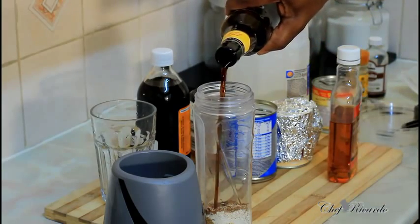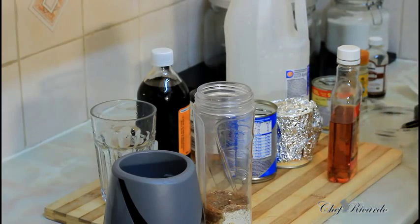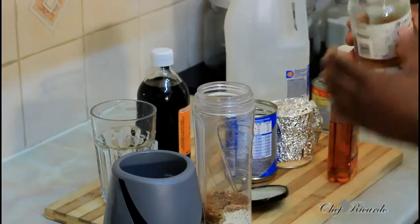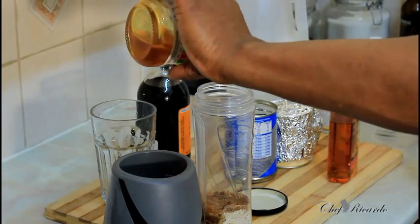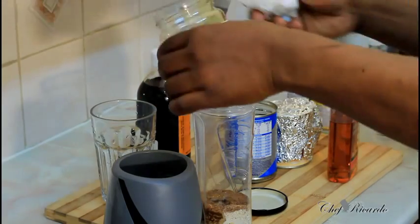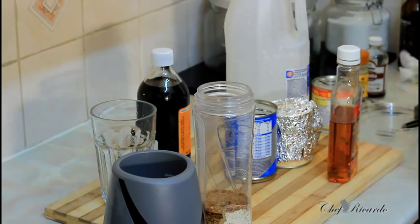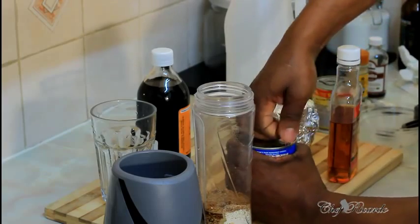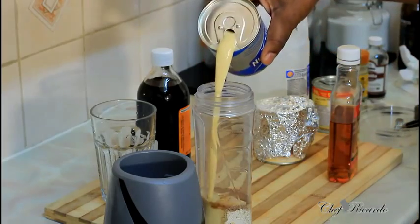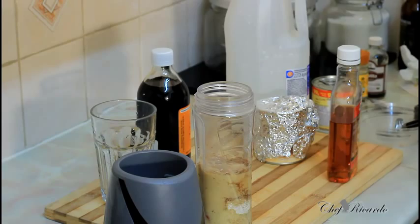We're gonna put just a little bit of Guinness inside — not too much, because Guinness is very strong and you don't want it to overpower it. Then we're gonna put a little bit of onion — roughly a teaspoon of onion. And nutmeg — in Jamaica we call this 'sopidreut.' Put half of it inside.